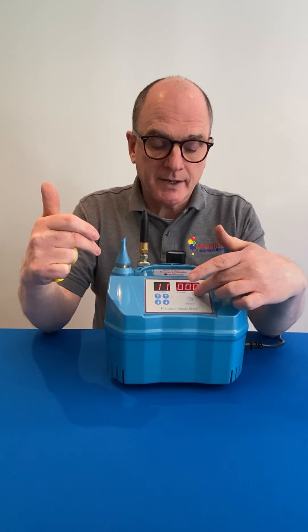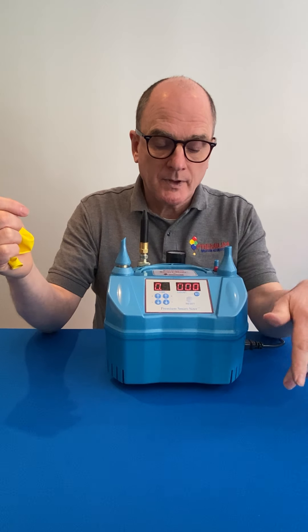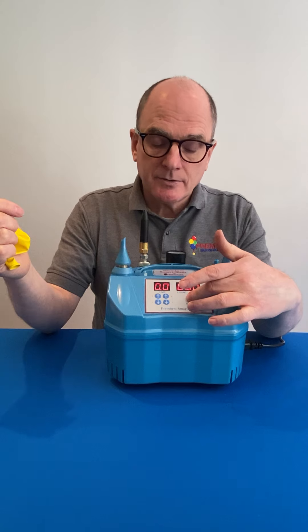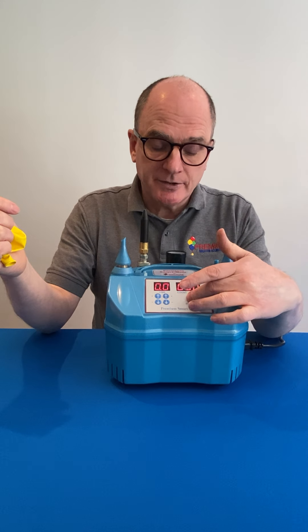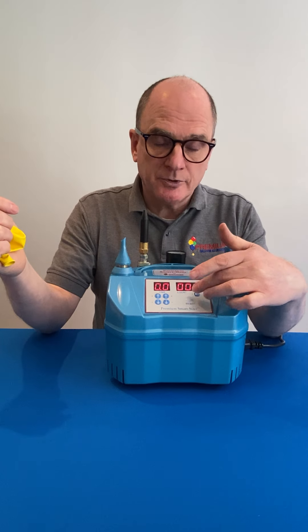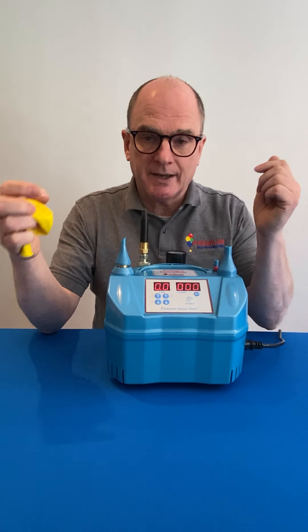To change it back, simply press the button again and the decimal point will return. The reset button here sets your counter to zero, and if you press the arrow button it will reduce the number by one.